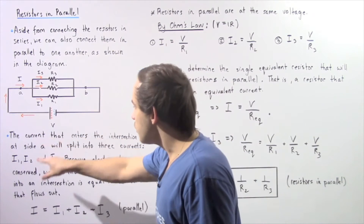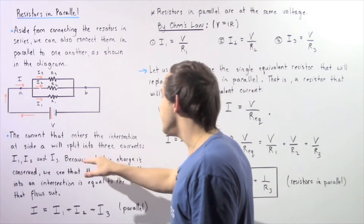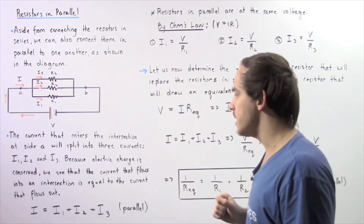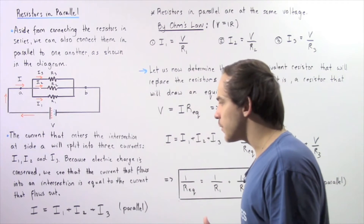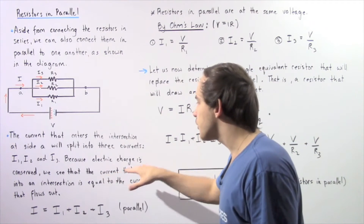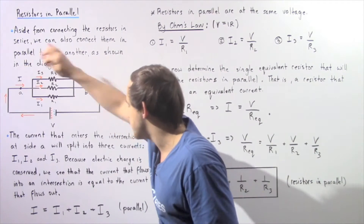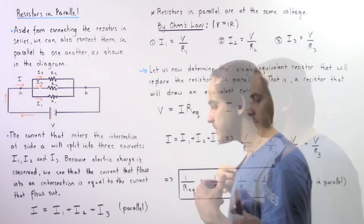So once again, the current that enters the intersection at side A will split into three different electric currents given by I1, I2, and I3. Because electric charge is always conserved, the current that flows into our intersection is equal to the current that flows out of our intersection.